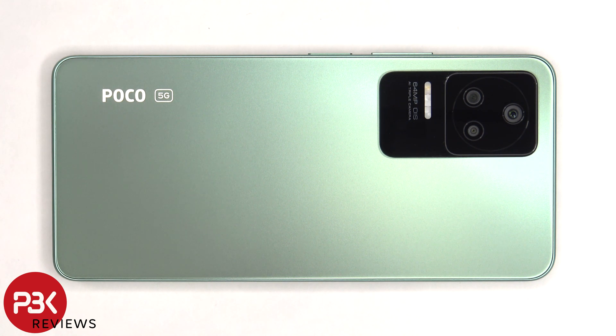This is the Poco F4 disassembly. If you want to see more videos like this, make sure you subscribe and follow me on Twitter so you'll be notified when I upload a new video. And if you need any tools, there are links in the description.